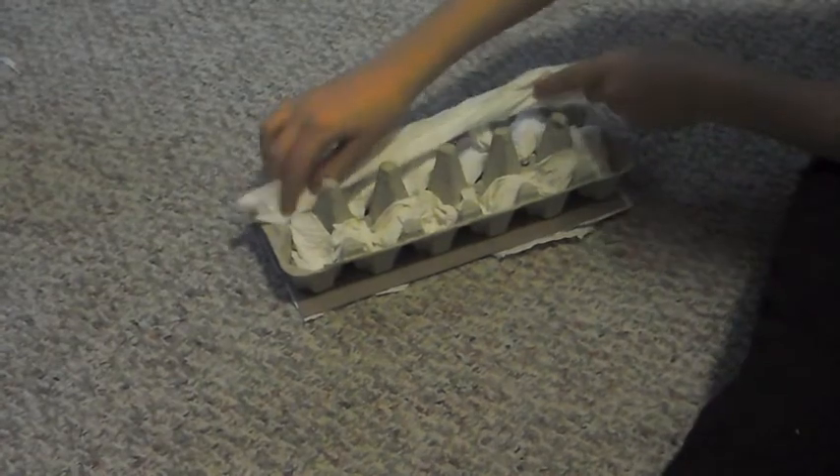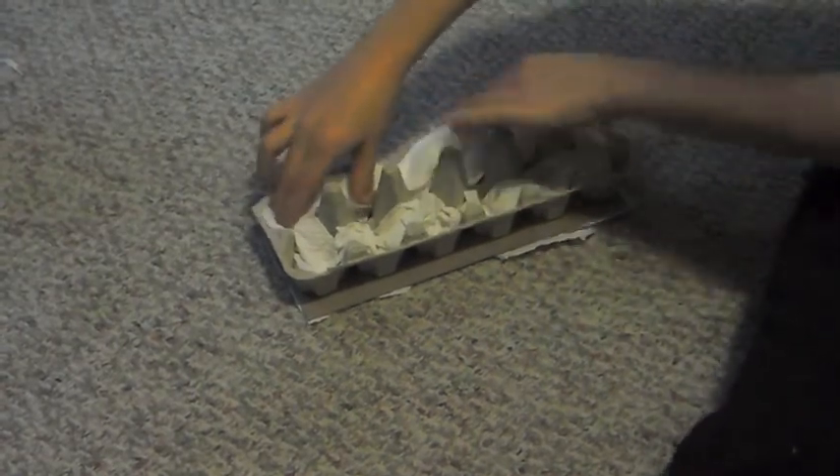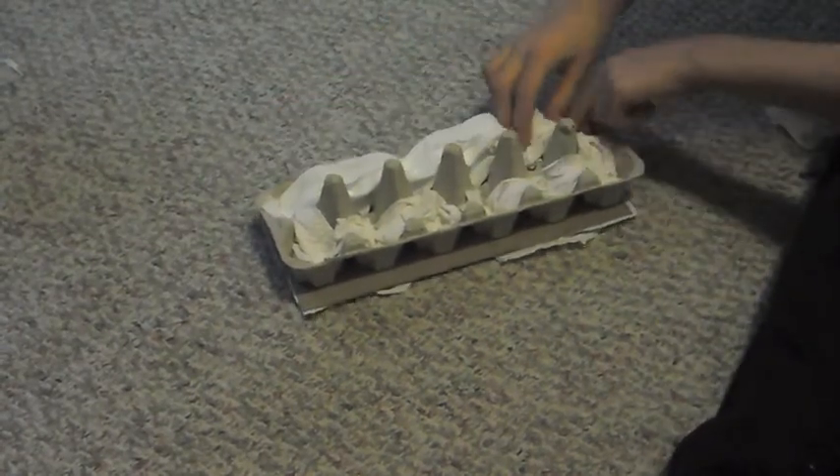Like that. Next, if you want, take some toilet paper and put it lightly in the holes to make it extra comfy for your gerbils.